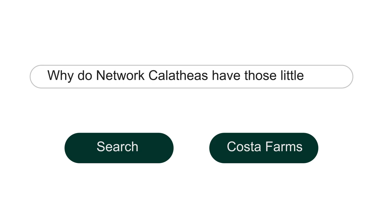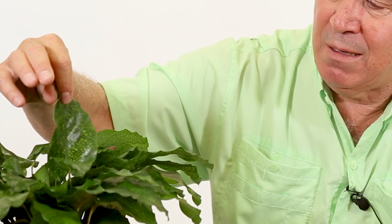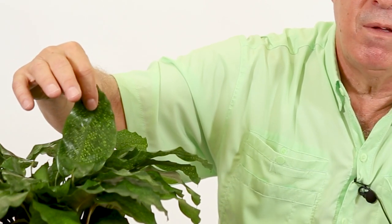Why do network calatheas have those little boxes? I'm going to assume from the question — this is an interesting question — that you mean the venation, or the way the veins of the plant are crossing and making these little tiny boxes. If you look at it very closely, and we can get a close-up here, you'll see it. It's basically that you have lines running two different directions of what we call the venation, and the coloration is different because it is some unique characteristic of this species of calathea, so that some of it's green and some of it's a little lighter color — that's how you get the boxes.